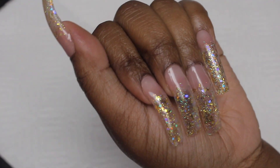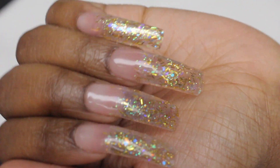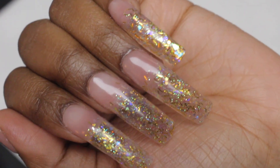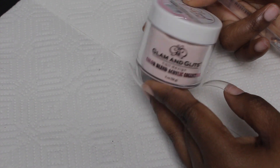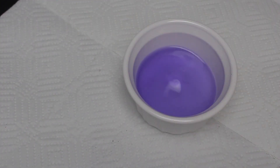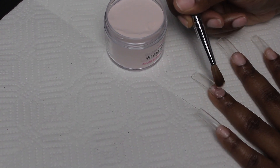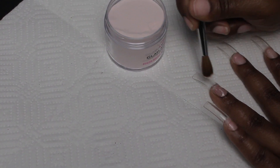Welcome back to my channel. Today I'm going to show you guys how I created these really cute nails using all acrylic — I didn't use any polish to create this look. I am obsessed with these nails, they're extremely long. The polish I'm going to be using is by Glam and Glitz in the shade Cover Light Blush, and I'm also going to be using the Glam and Glitz monomer. I'm going to apply this to my nail beds — it's pretty much the same color as my nail beds but it gives a more clean look.